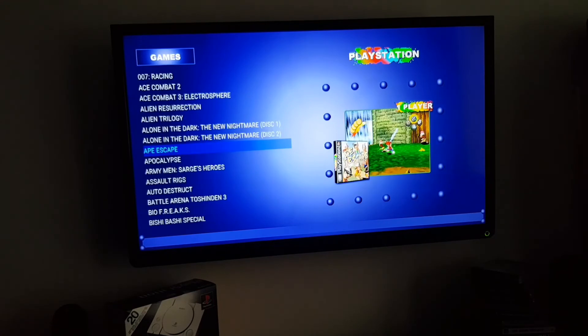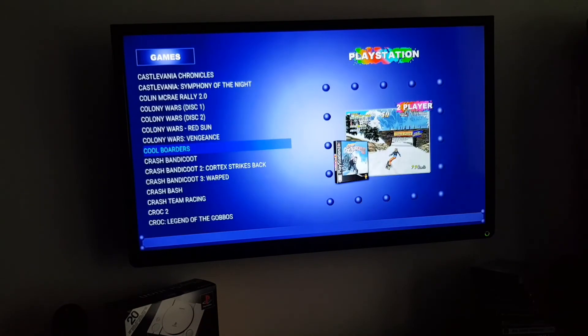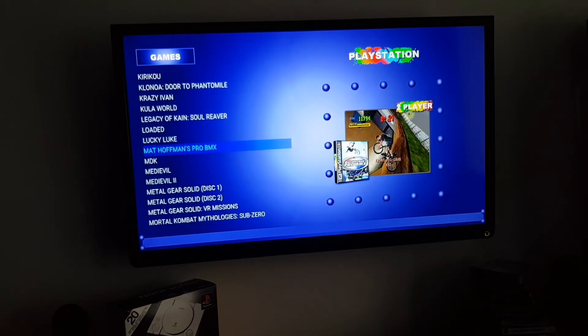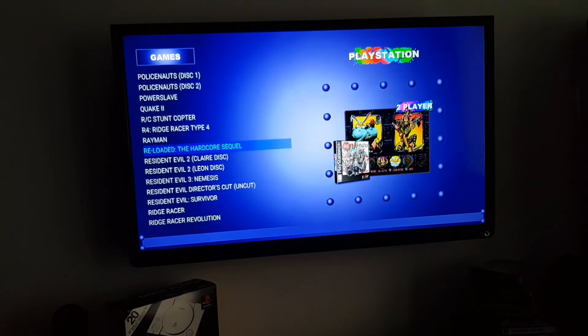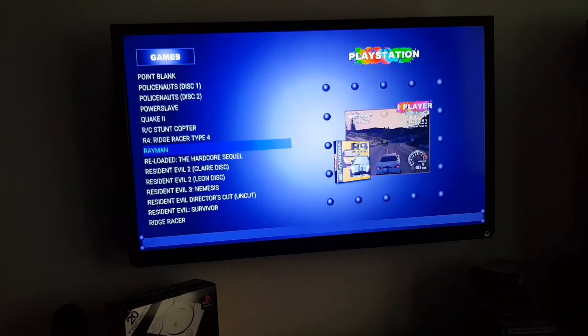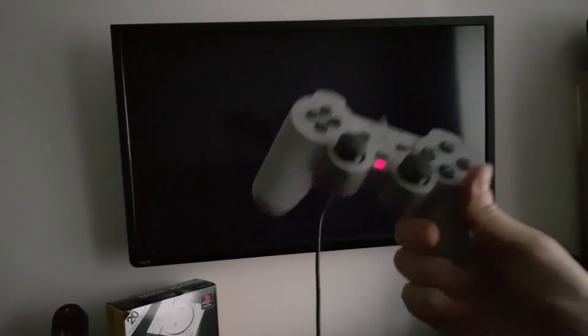That wasn't the best way to show things off because most of it is just a 2D image. Let's get a fully 3D game. I've also got the translated version of Police Nauts — disc one and disc two — a Japanese game translated into English. Ridge Racer Type 4 — there you go. All the DualShock functions work. You can use a 360 controller, or the Nintendo Switch Pro controller — that thing is the most comfortable controller you'll ever hold — but I'm celebrating the PlayStation so I'm using an original DualShock.